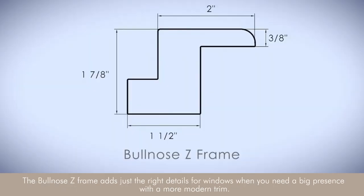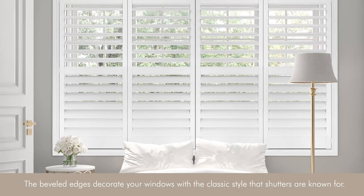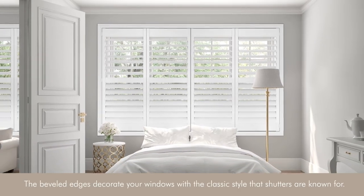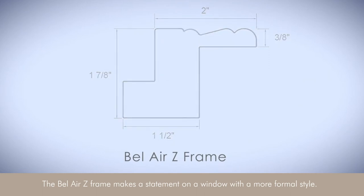The Bullnose Z-Frame adds just the right details for windows when you need a big presence with a more modern trim. Or choose the Bel Air Z-Frame when you're looking for shutters with a more traditional look. The beveled edges decorate your windows with the classic style that shutters are known for. The Bel Air Z-Frame makes a statement on a window with a more formal style.